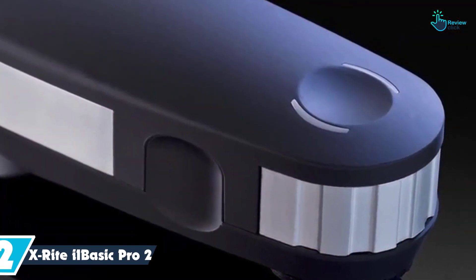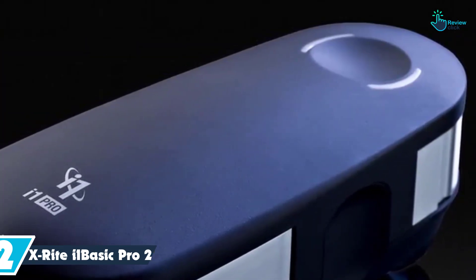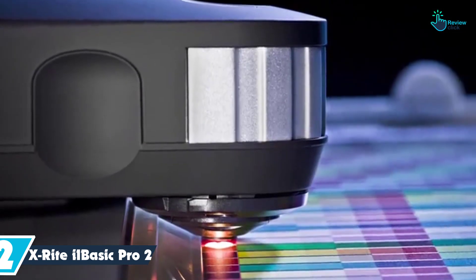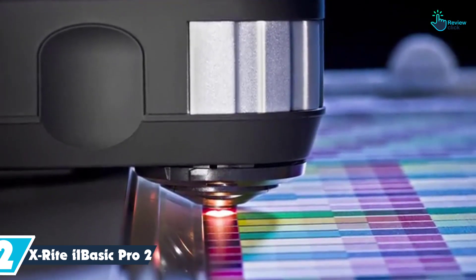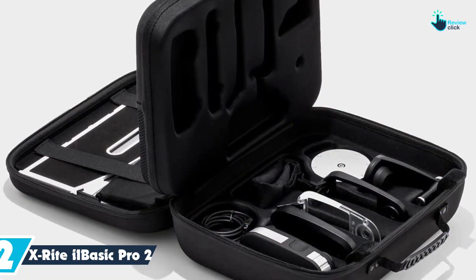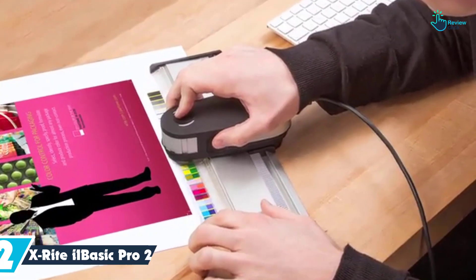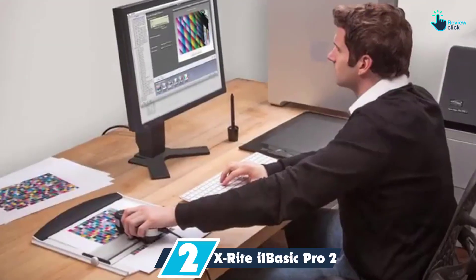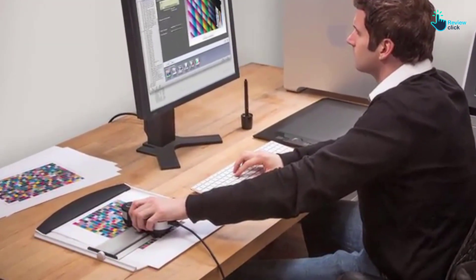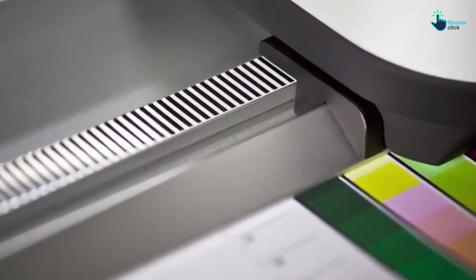At number 2, we have the X-Rite i1 Basic Pro 2. This colorimeter can work with different measuring conditions, meaning you can customize its performance according to your requirements. It offers optical brightness compensation, which means you can get the most accurate readings. With the help of the position detecting system, the scanning is quite quick. There is also a manual mode on offer if you want to control the operation of the device entirely. The status LED lets you know when the color has been detected.